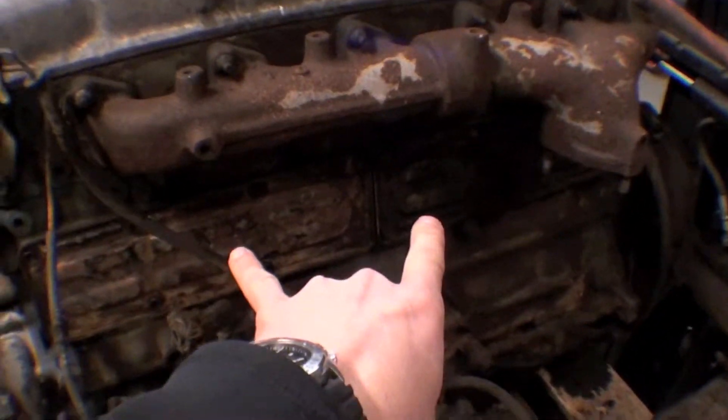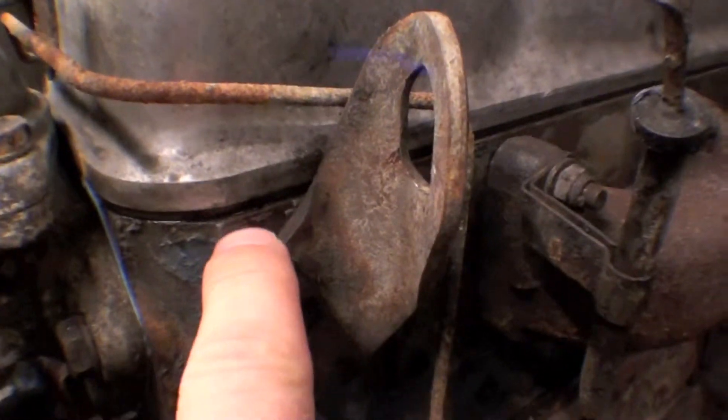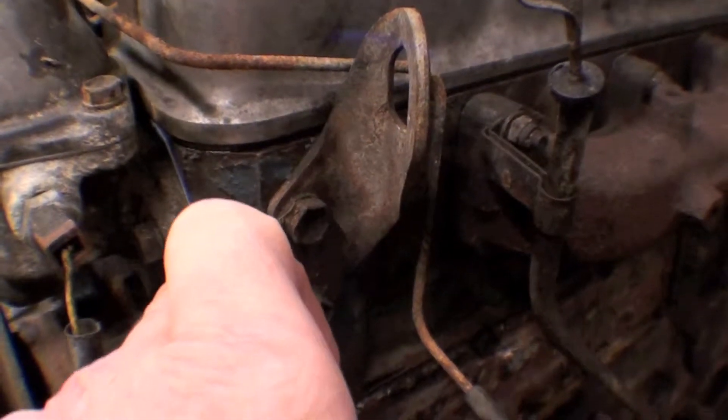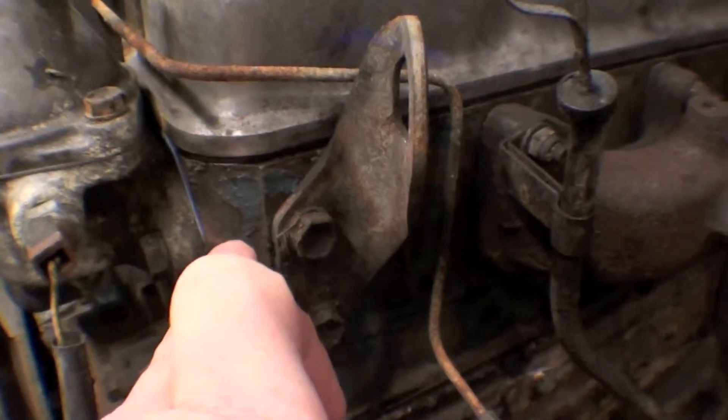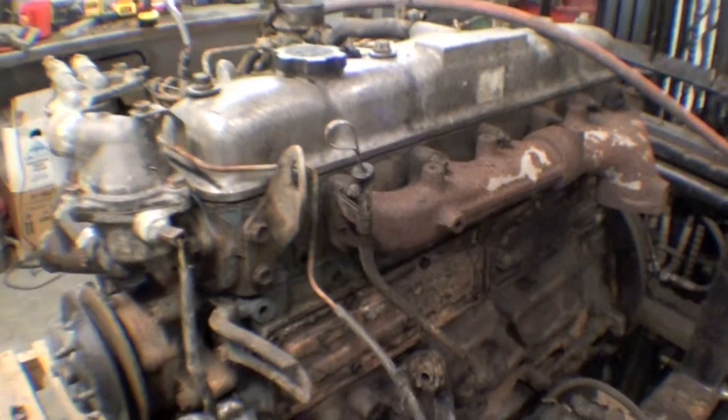We did both side cover gaskets here — they were certainly leaking. We've done the valve cover gasket, you can see it in black. A new thermostat housing gasket and thermostat are in here. Grommets on top. These are usually the key points where it leaks.